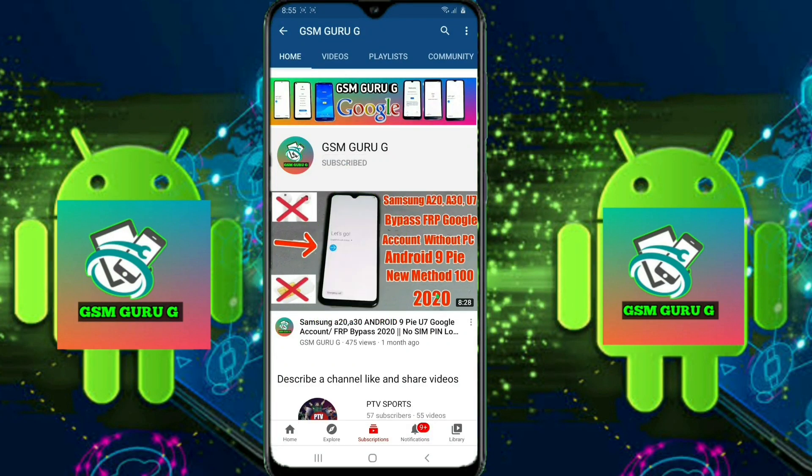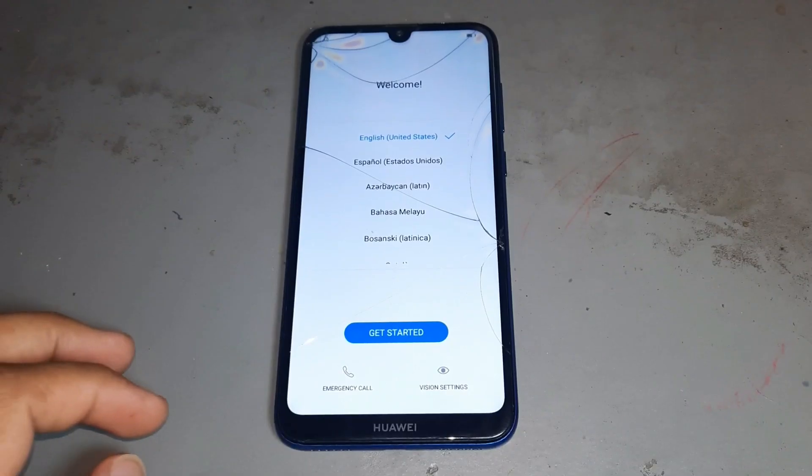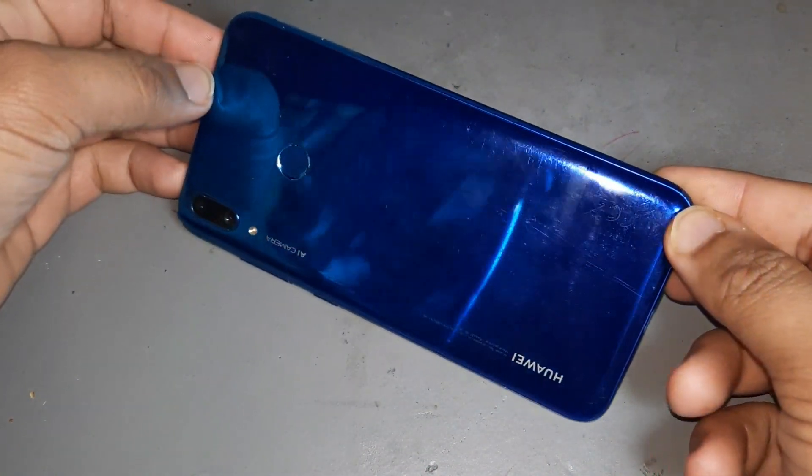Subscribe to GSM Guruji and press the bell icon to watch videos first. Hello friends, today I want to show you how to remove FRP on the Huawei Y7 2019. See the model number.